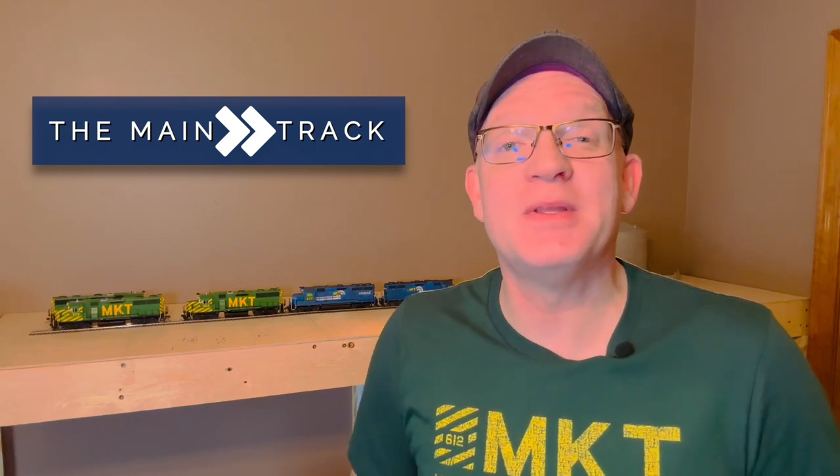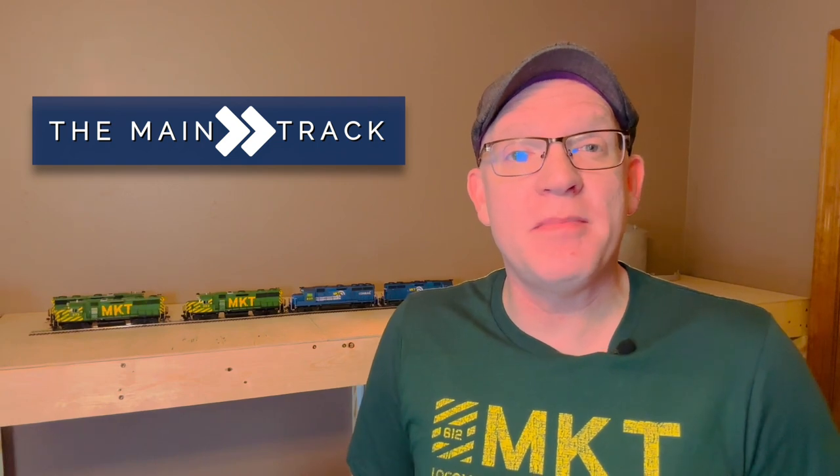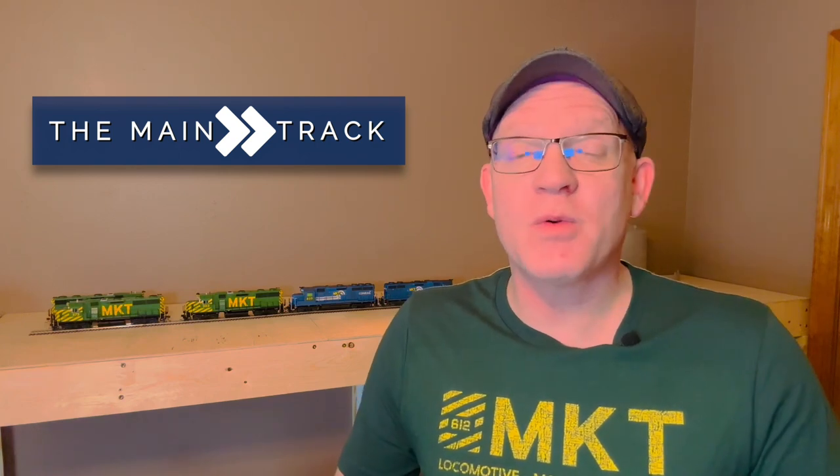Hey everyone, my name is Mike and welcome aboard the main track. It's great to have you with us today. In my last episode, which I'll link right above, I told you about some big plans for a switching layout that I was going to be constructing in my office studio, and that is where we're at today.